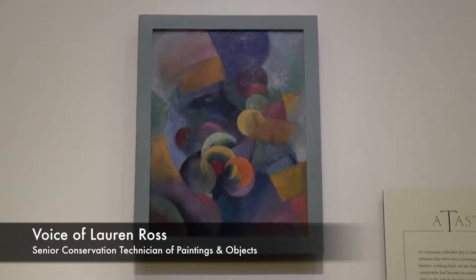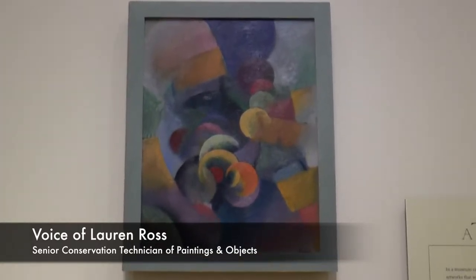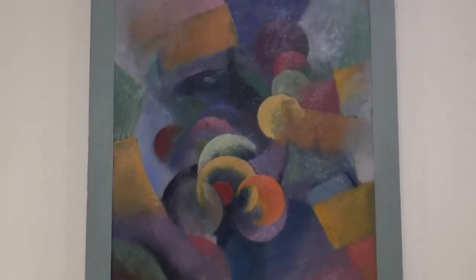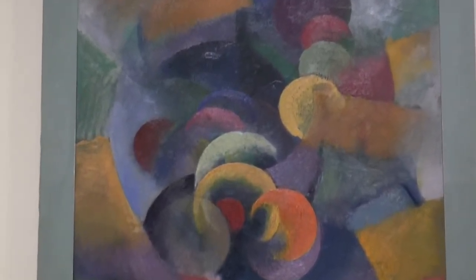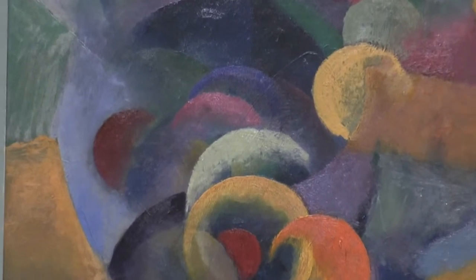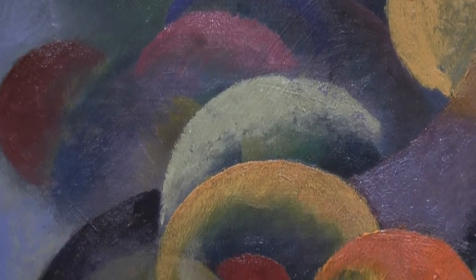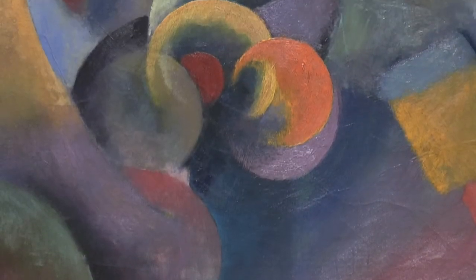Several years back, the museum was preparing paintings for an exhibit of works by American modernists entirely from the collection. The modernist collections at the museum are really wonderful, and many of them have quite interesting frames. We were busy reuniting our pictures with their original frames, some of which had been held in art storage for quite a long time. When it came time to look at the beautiful synchromist painting by Thomas Hart Benton, otherwise known as Bubbles, with its original frame, we were faced with something that simply didn't make sense.